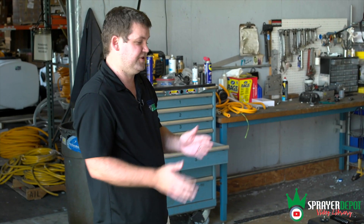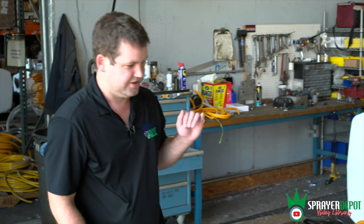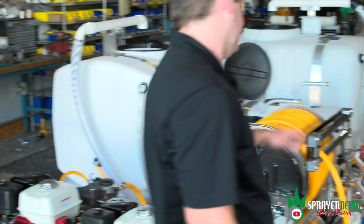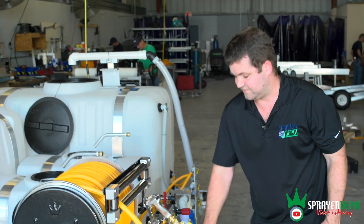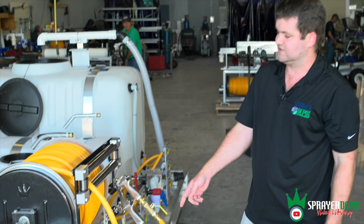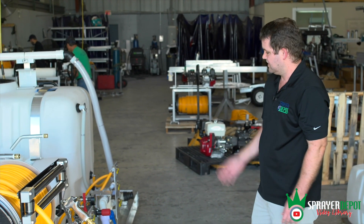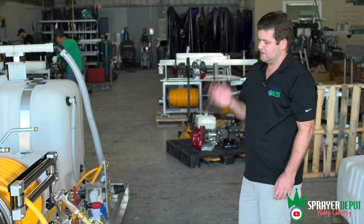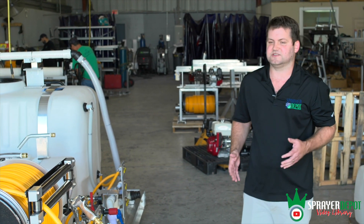Each one of these tanks has its own drain. When you're looking at this rig, this was a custom layout — the customer actually flew down here and we went over everything to make sure it's exactly how he wanted it. You've got your two pumps, your two Honda engine electric starts, your dual electric reels with King's guides, King's reels, stainless steel internals, and 300 feet of half-inch hose — also King's hose. You've got your filters accessible to clean, your valve banks, your regulators, your fill pipes.